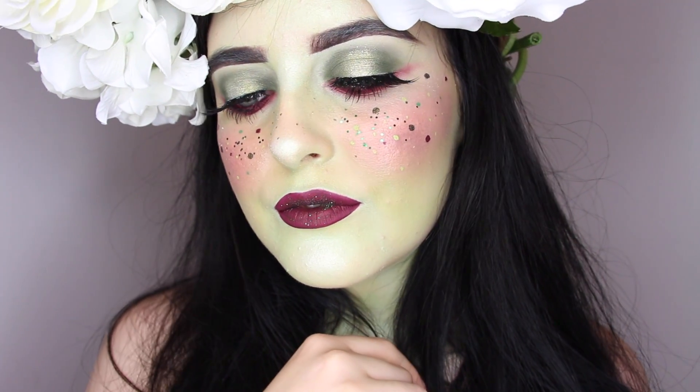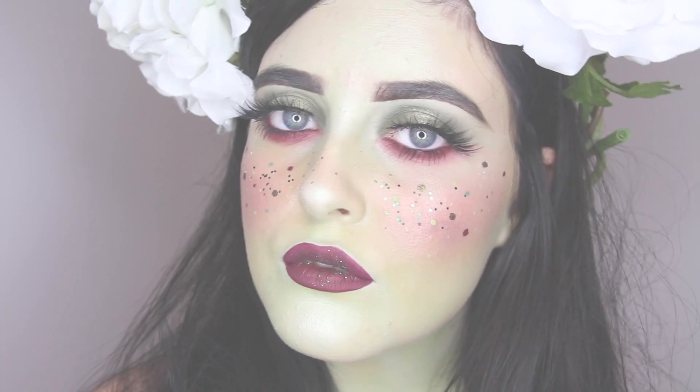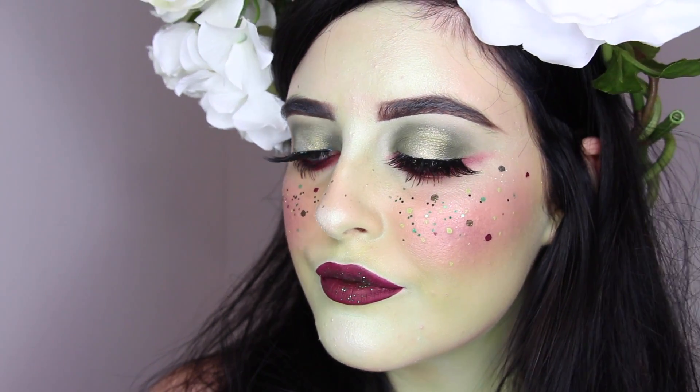That is the completed look! I hope you enjoyed my Mother Earth inspired makeup. Definitely be sure to go check out Oh So Coco's video and also Grisha Beauty's — they'll be linked down below. Have a great day and thank you so much for watching.